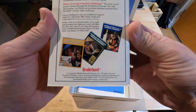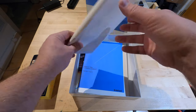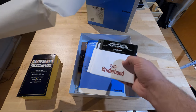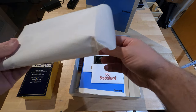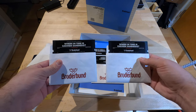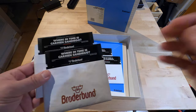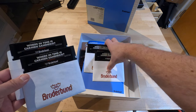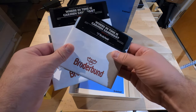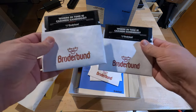Oh, the Carmen Sandiego edition. These should be the discs. Let's see what we have here. It's the disc and backup disc — Side A, Side B on back, and C. So two sets would be... there you go.